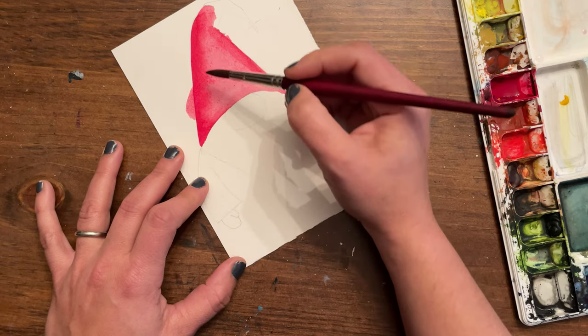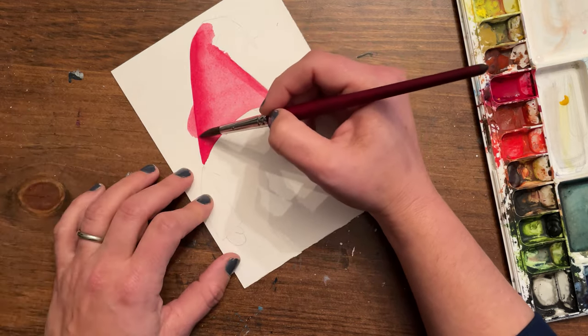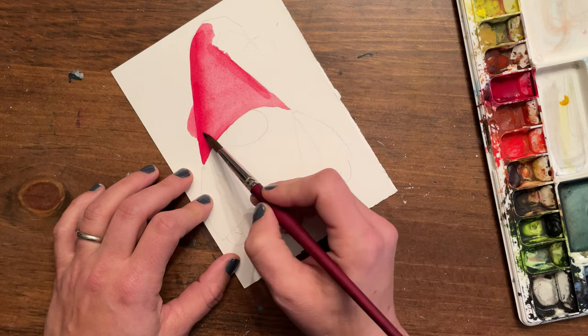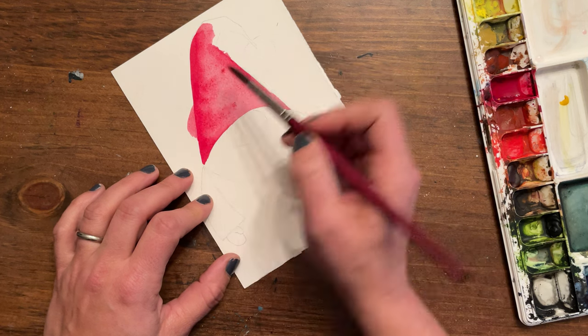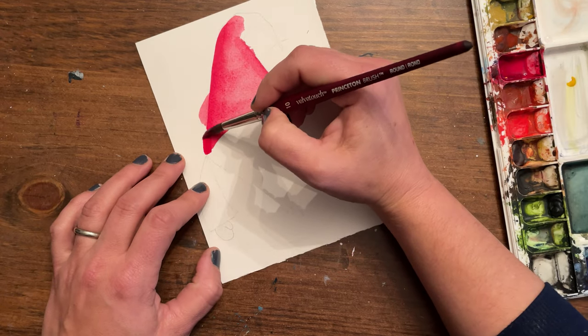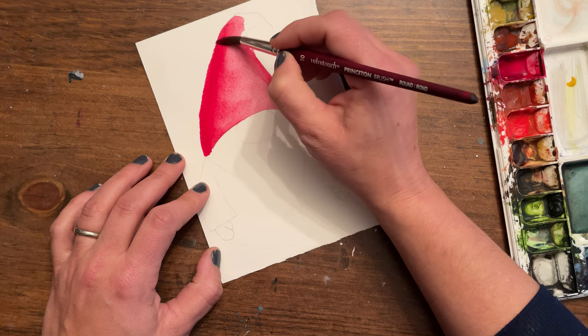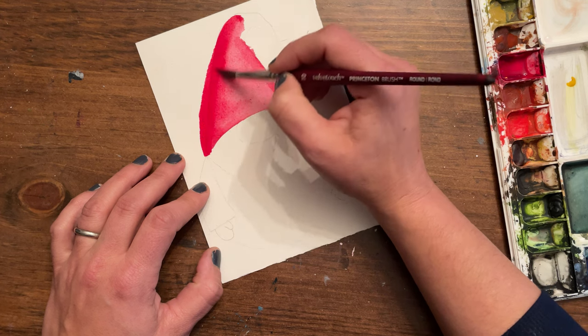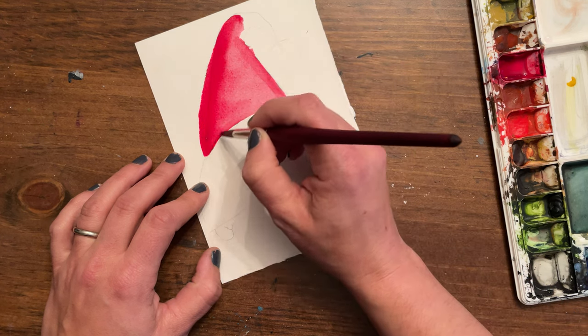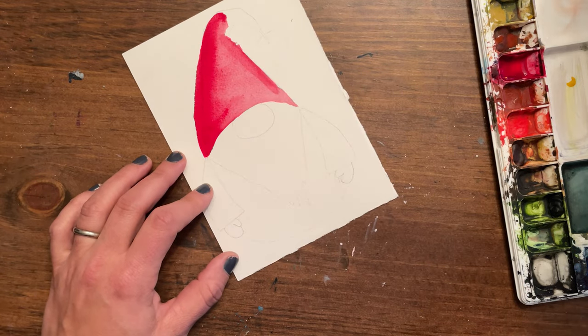It's going to be subtle — not a really stark transition — but it will be darker on the edges. I went right off the paper watching the camera instead of the paper — mistakes happen. We're just going to widen his hat a little and move on.